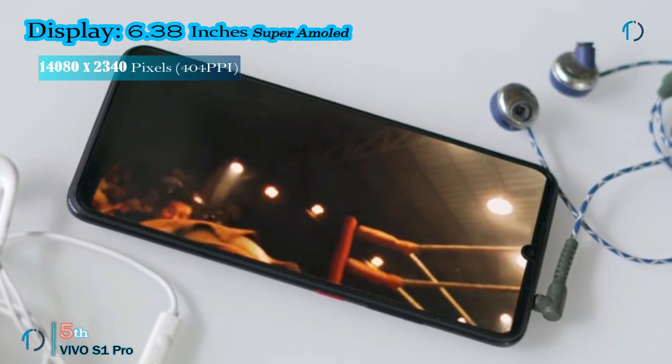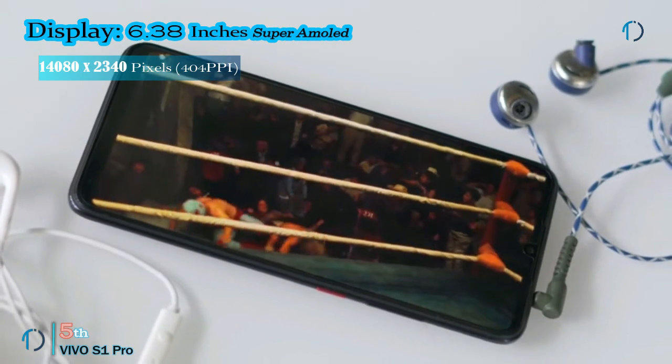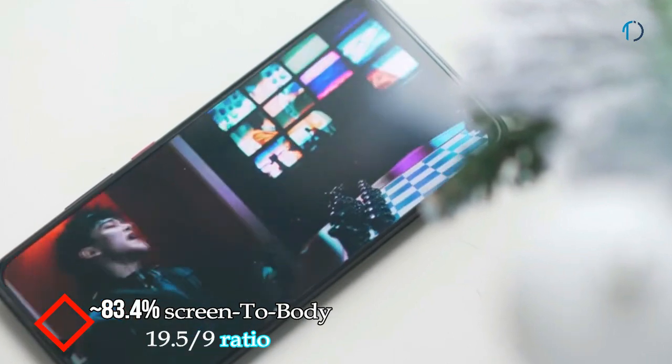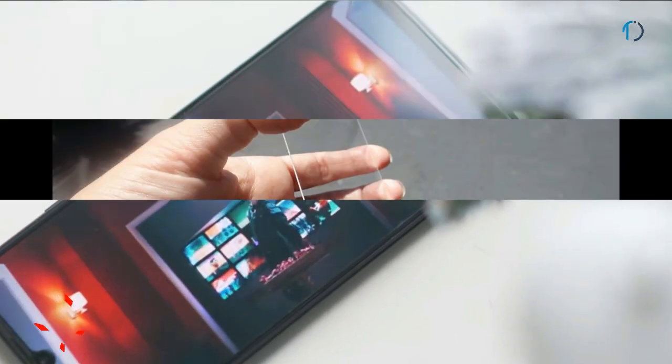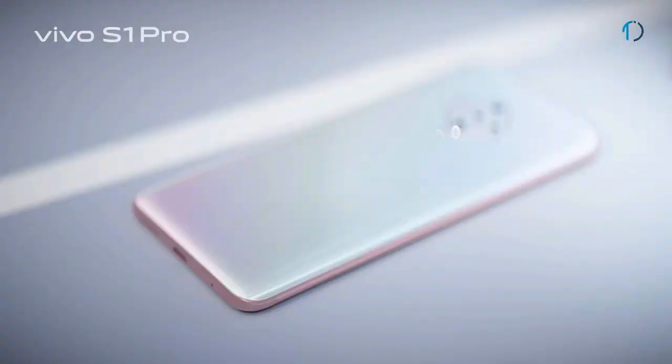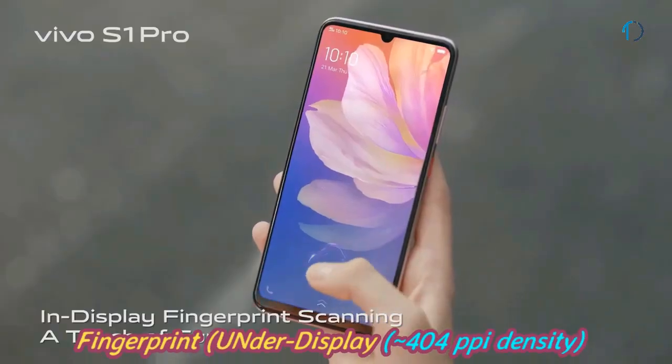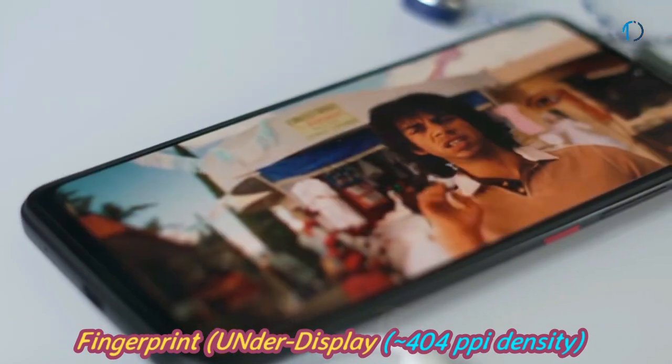The Vivo S1 Pro smartphone has a 6.38-inch Super AMOLED capacitive display with 83.4% screen-to-body ratio and aspect ratio of 19.5 by 9. It is protected by Corning Gorilla Glass on the front as well as a glass material on the back side of the smartphone. It has an under-display fingerprint sensor with an image density of 404 ppi.